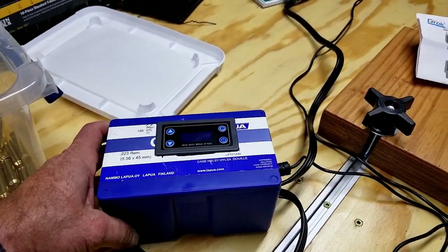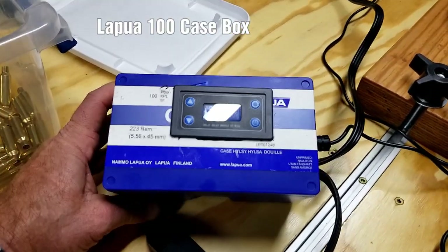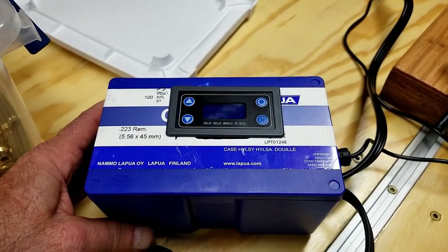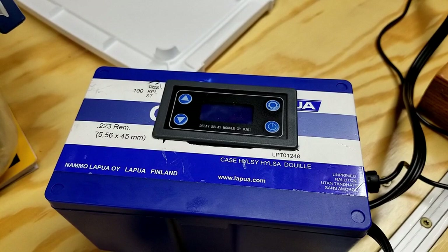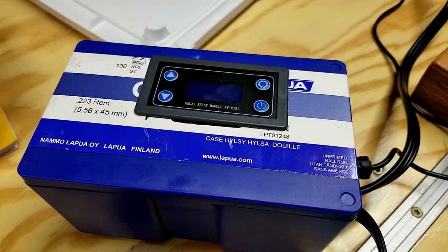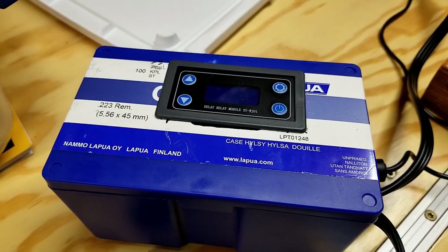I didn't have a Berger bullet box, I had a Lapua bullet box — it's a little deeper, but that's how I built mine up. It's got the DROK delay relay module. I really like this thing because you can go down to the hundredth of a second, and that makes a huge difference.